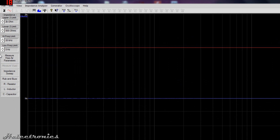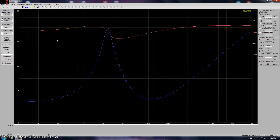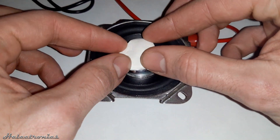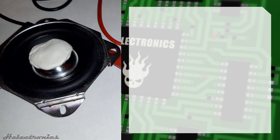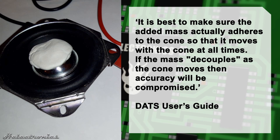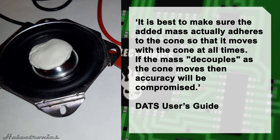Now I do a measurement of the free air parameters. A sound can be heard which is a frequency sweep — this way it measures the parameters of the speaker. On the right side of the screen some parameters appear, but to get the rest of the parameters I will use the added weight measuring method. To use this method, first a weight must be fixed on the speaker cone. It is best to make sure the added mass actually adheres to the cone so that it moves with the cone at all times. If the mass decouples as the cone moves, the accuracy will be compromised.